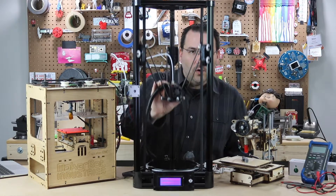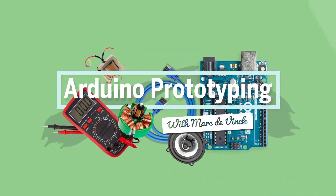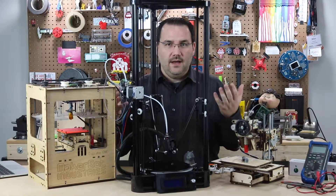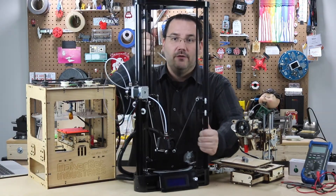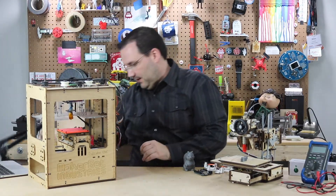Now let's talk about one more possibility for creating a case for your Arduino prototype, and that is 3D printing. I've got a lot of printers here, and you'd think that one of them would be working right now. Sadly, I hate to admit, they really aren't.